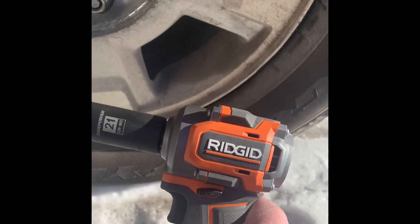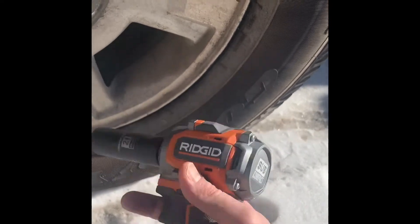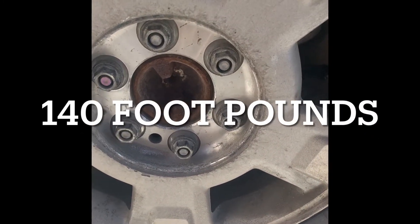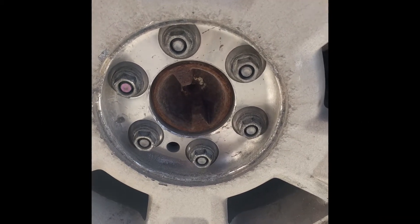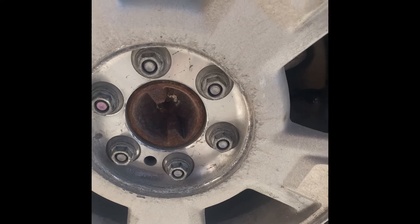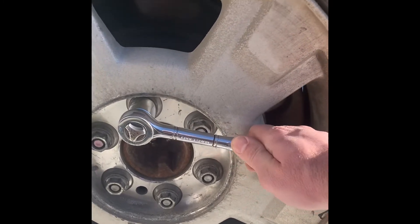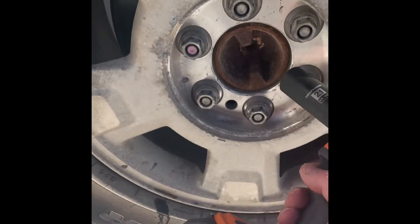This machine here is equivalent to 225 foot-pounds — it's a Ridgid brushless subcompact, I just got it. Most truck tires are torqued at around 100 foot-pounds. When you go to a dealership for a tire rotation, they'll take your tire off and put it back on. They use something called a torque wrench, which measures how much force you push down on the lug nut. This truck is rated for 140 foot-pounds.